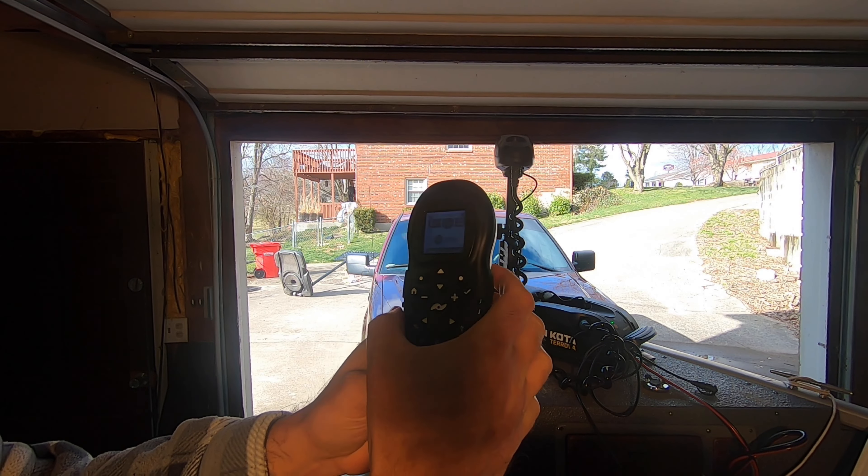That is the mode we started in because our motor defaulted to it and we had no idea. When you're trolling at a slow speed and pulling all those baits behind you, the last thing you want is a bunch of quick corrections and overreactions with your direction.